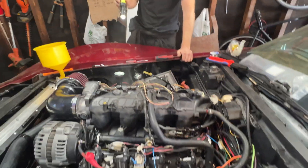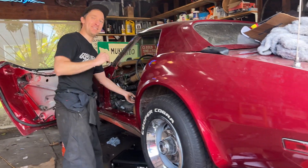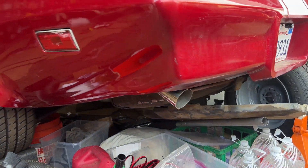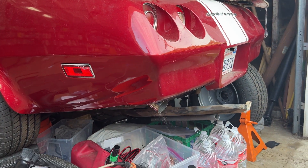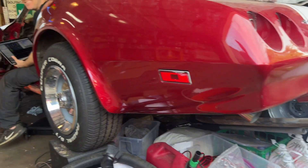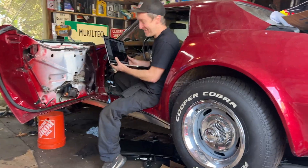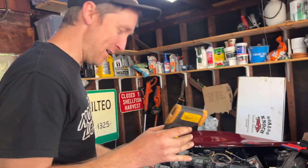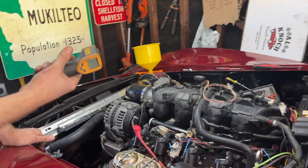It sounds pretty good though. It's warmed up a little bit, so I think it's time to give it a little — just a little rapid, little blip. Sounds good! I'm happy. The next thing I want to check is to make sure we're firing on all eight cylinders — I've been working on the Nissan too much.